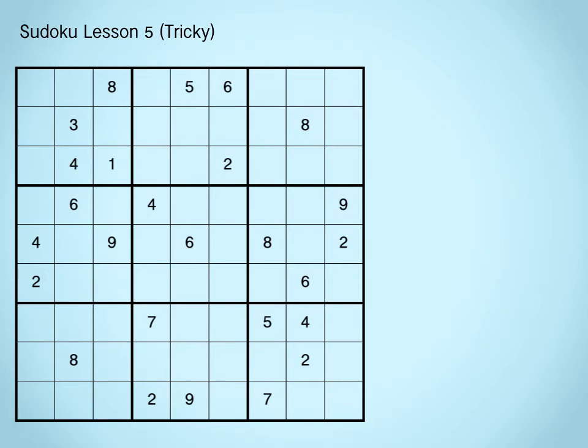Greetings everybody, my name is Cary and in this Sudoku tutorial I am going to put together all of the strategies that we went over in the first four videos, looking at situations which may require a slightly more advanced application. This video is an extension of the matching sets lesson and I'm going to call this strategy a jigsaw — the idea is to break the grid down into smaller pieces and deal with each one by one. To demonstrate, I've chosen a hard rated puzzle from websudoku.com.